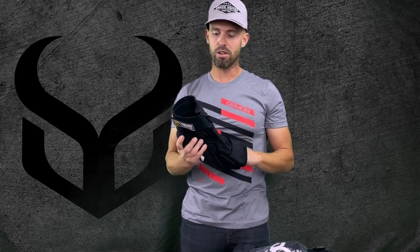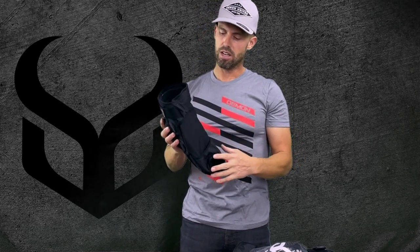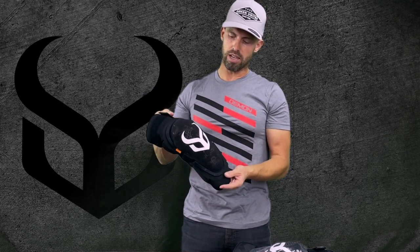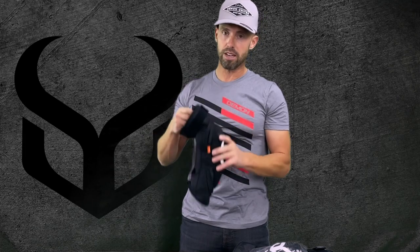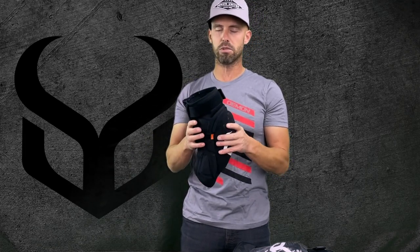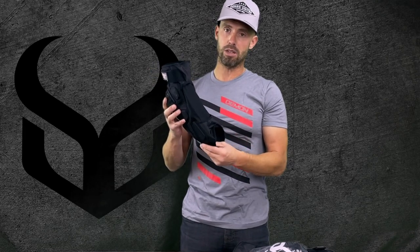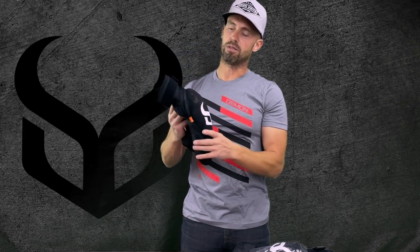This is our most technically advanced knee pad we've come out with — with the material usage, the technical aspects of our vacuum foam, as well as the weight. You'll notice a huge difference between this and the V2, and it is now available, so check it out.